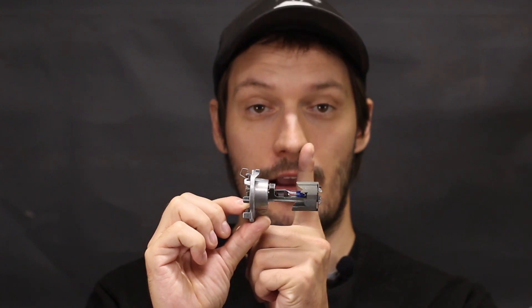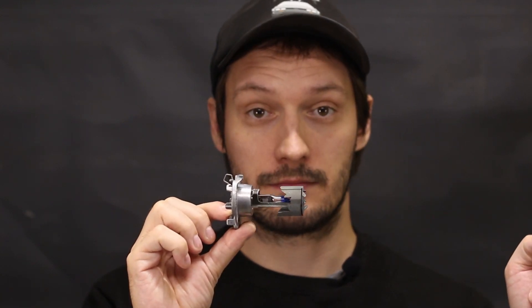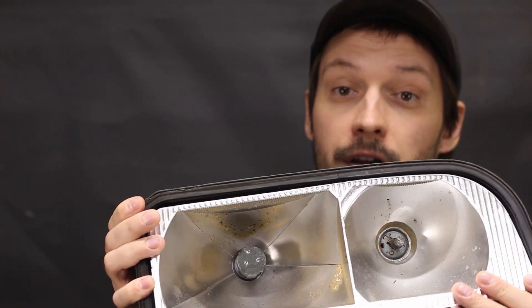You saw the comparison, but why is this? The halogen headlight works like this: the bulb throws the light onto the reflector, and the reflector projects it in front of the car. If there is no reflective coating on the reflector, there is no light in front of the car. That's what you saw with the old low beam — you can literally see nothing with this headlight.